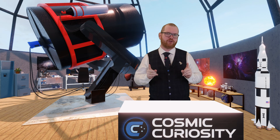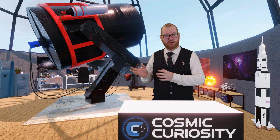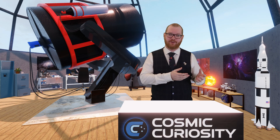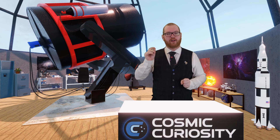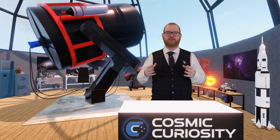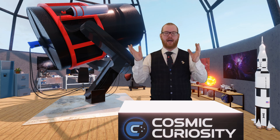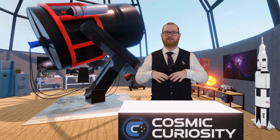Now let's talk color cameras. The main difference between mono and color: on a monochrome camera, you have an array of pixels where each pixel just collects light regardless of color and produces a black and white image. On a color camera, each pixel is divided into four sub-pixels with an RGB filter on top — one for red, one for blue, and two for green.